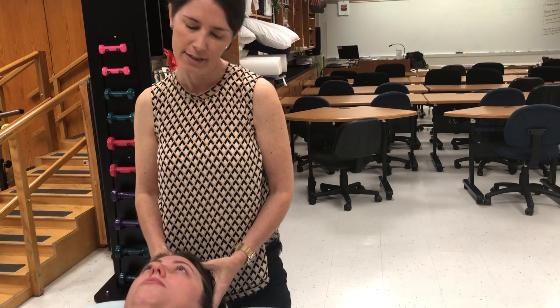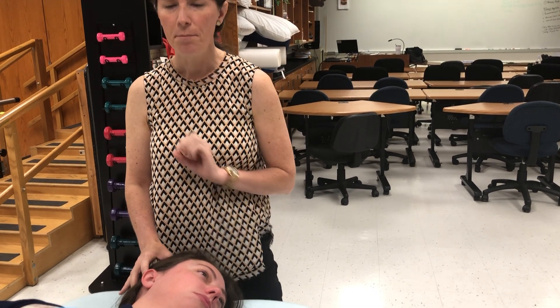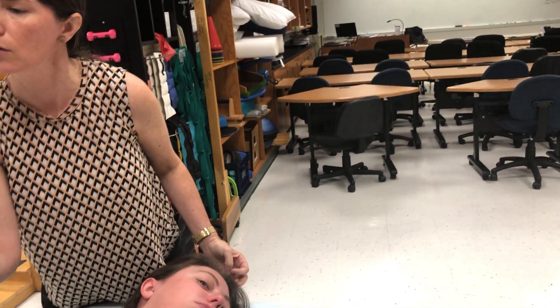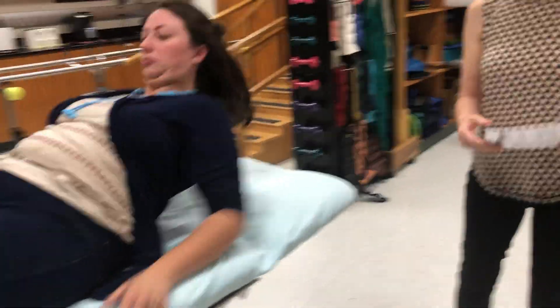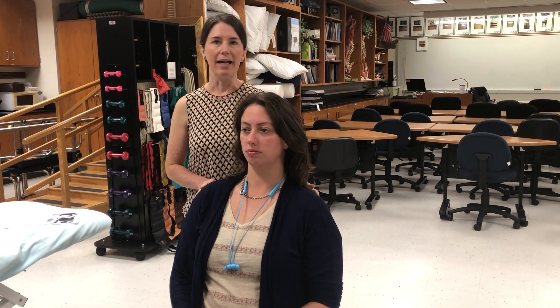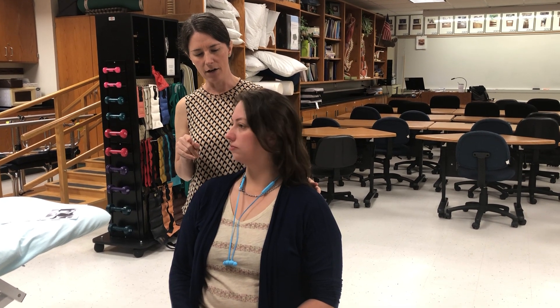If she was only able to come up through a partial range, we would call that a grade 2. But there's another way to test for a grade 2 — I'm going to have you come back to this wooden chair. A grade 2 is either partial range against gravity or full range gravity eliminated. So if we have the patient back in a sitting position and she rotates her cervical spine, that's rotation gravity eliminated. Turn your head toward me as far as you can — and then back to the center. That's a grade 2 for right rotation because she went through her full available range gravity eliminated. And then to the left, and then back to the center.